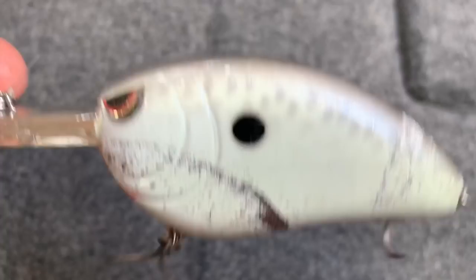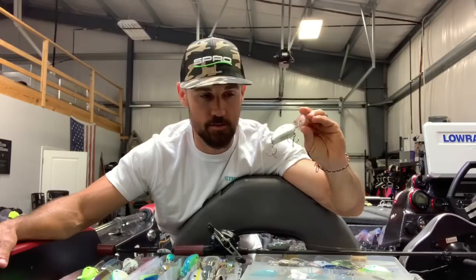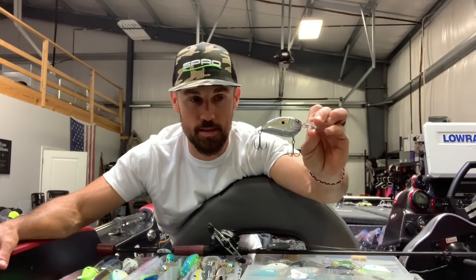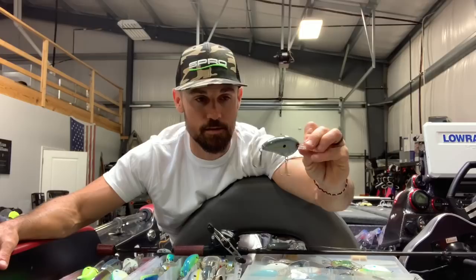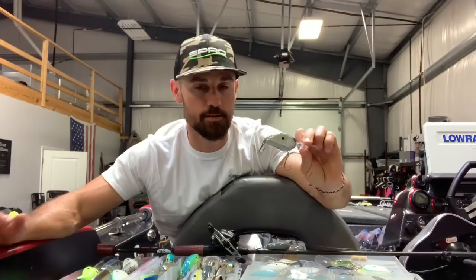If I could only pick one, it would definitely be the cellmate. I've caught just thousands and thousands of bass on the cellmate. I really think this is a great gizzard shad imitator — that's the one for daytime cranking. Another newer one is called homemade shad, which kind of blends the natural with a reflective coating. It is a hot color. I like something in that natural category that has a little reflective quality to give them that little extra reaction portion.